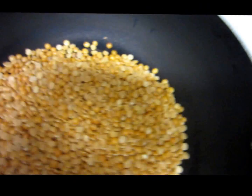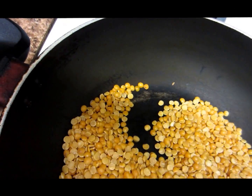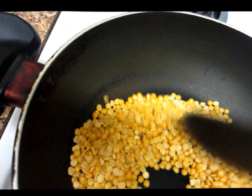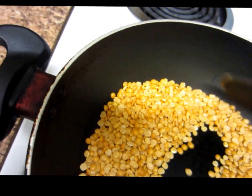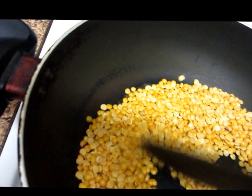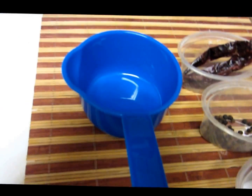We have to roast the toor dal until it's a nice golden brown. This may take about five minutes. After you finish roasting the toor dal, we then roast the red chillies and the peppercorns.